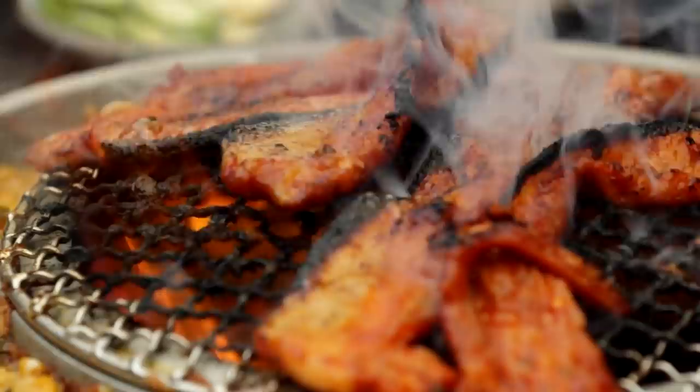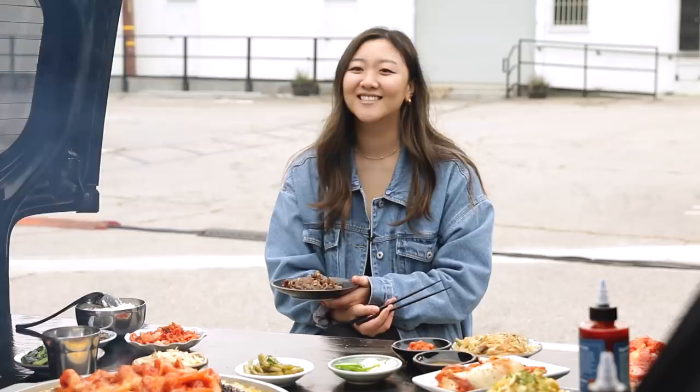There's always a designated person cooking at Korean barbecue — does it end up being you? It ends up being me all the time. You'd think it'd be me because I'm a chef, but I would purposely be at the end of the table, definitely not this close, because it's work. Why would people put you to work?